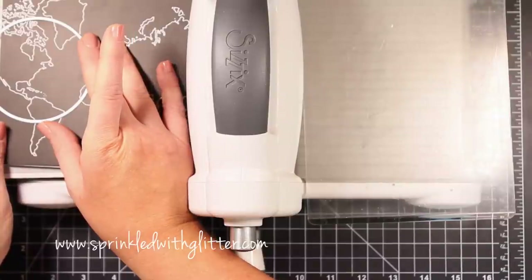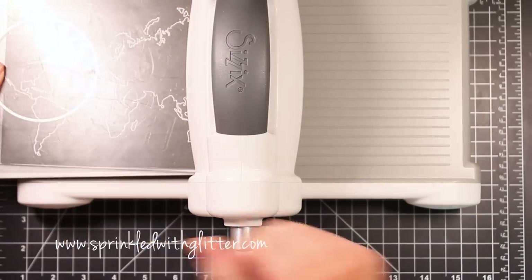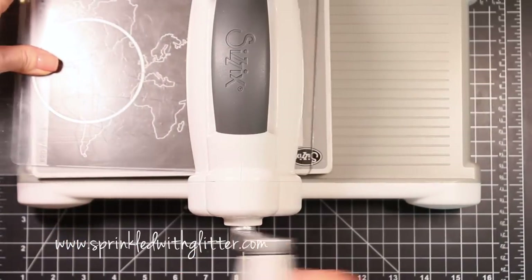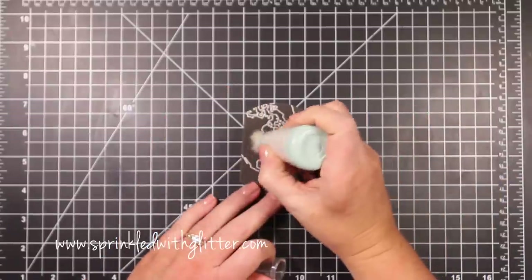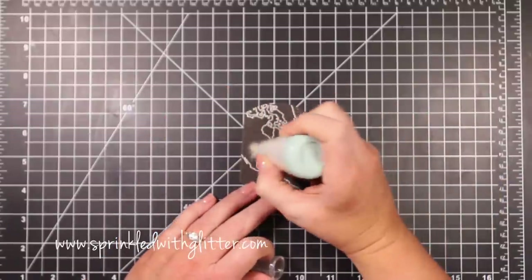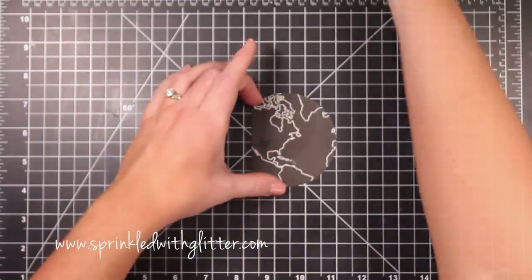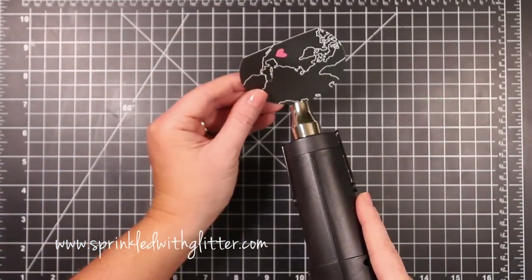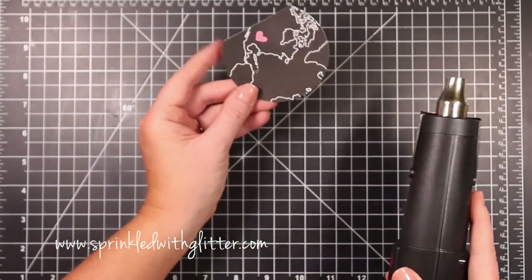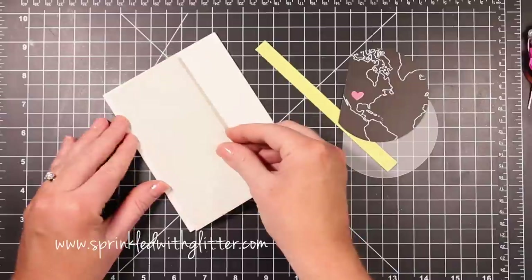For the second project, I'm using a circle die from We Are Memory Keepers and cutting a circle out of a map pattern paper. I thought it would be fun to create a Miss You card and emboss a little heart onto the map where my relatives live. I prepped the surface with an EK Success powder tool, stamped the heart with VersaMark ink in the area of Texas, added pink embossing powder, and heat set it.